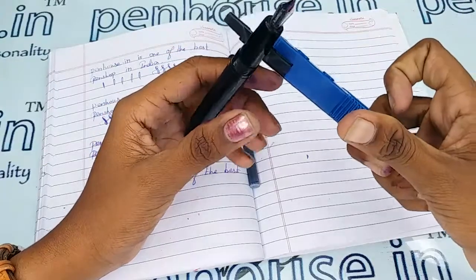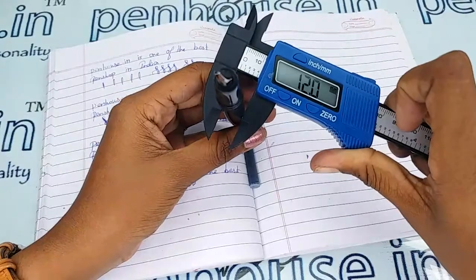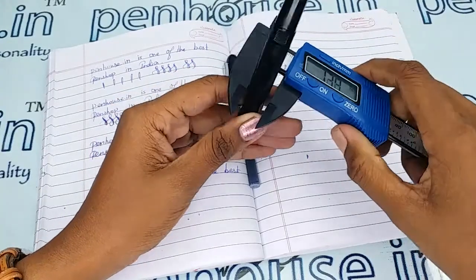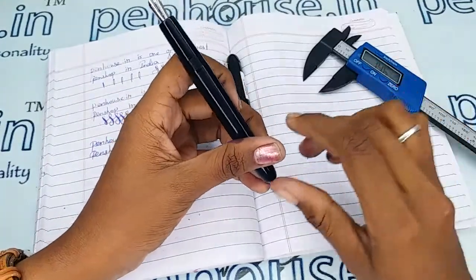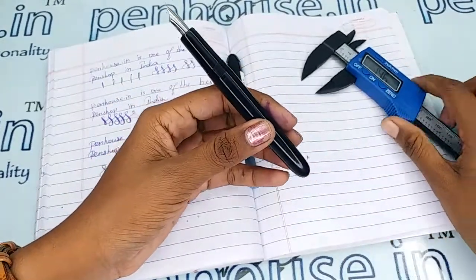The diameter of the holding area is 10.6 mm and the body is 12 mm. Since the holding area is a bigger one, this pen is more suitable for adults who have bigger fingers.